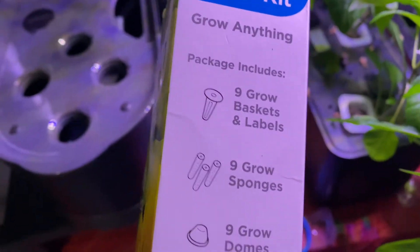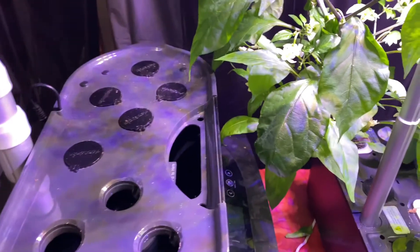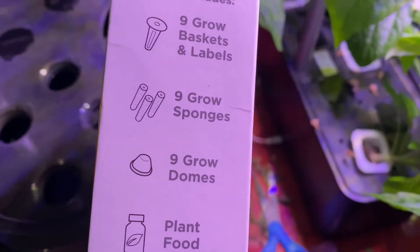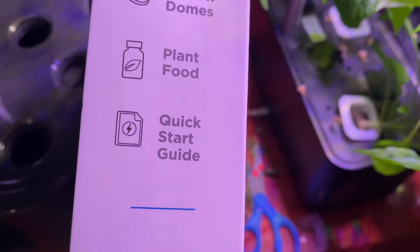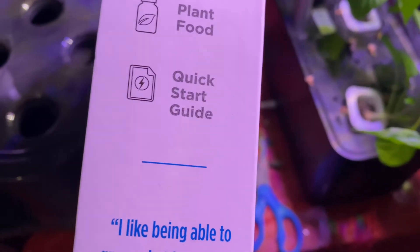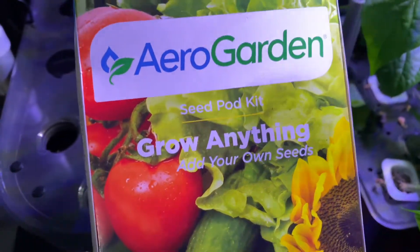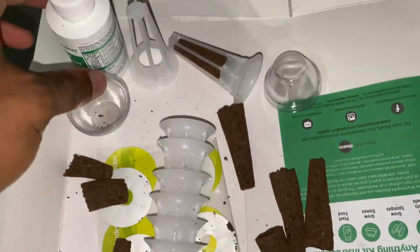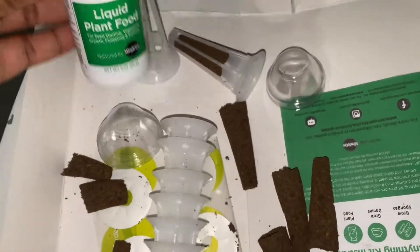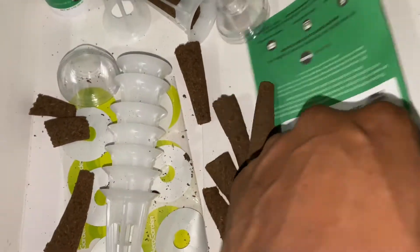So I'll show you how to use it. It comes with nine of them, and I have nine of these things to fill — four, five, six, seven, eight, nine, yep. You've got the sponge, the domes, the plant food, and the quick-start guide. I'm just going to fill my grow pods up with lettuce. One of them broke — I'm a little sad — but here's the liquid plant food, the grow pods, and the quick-start book.